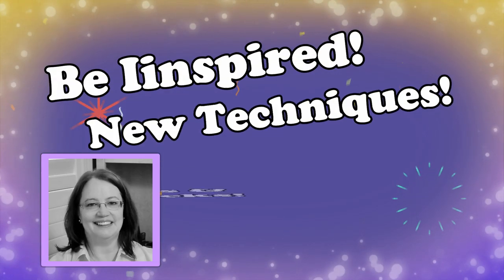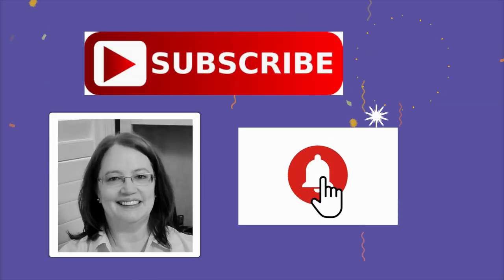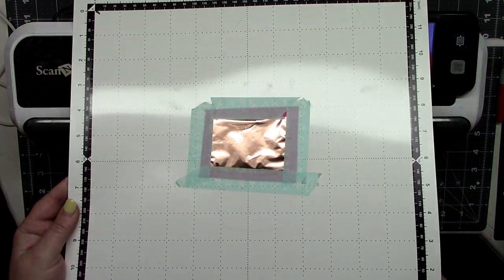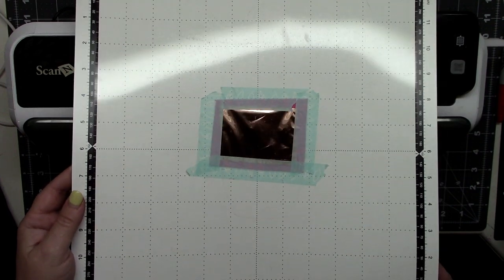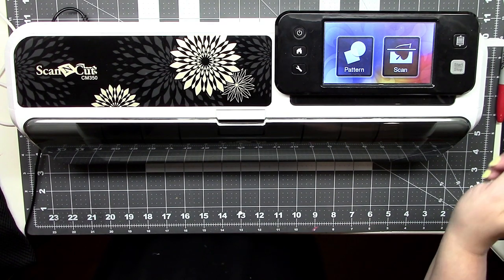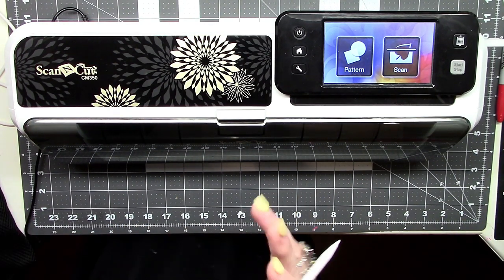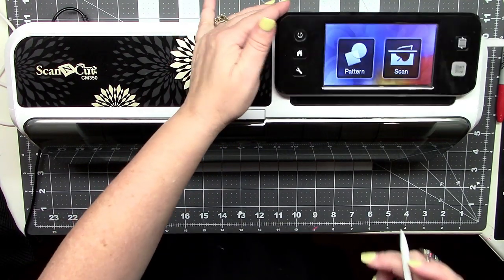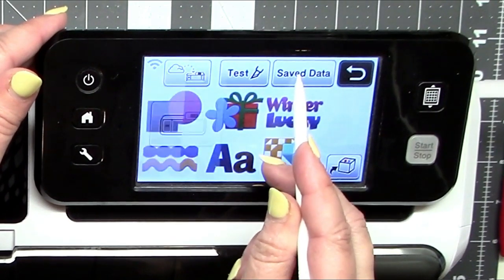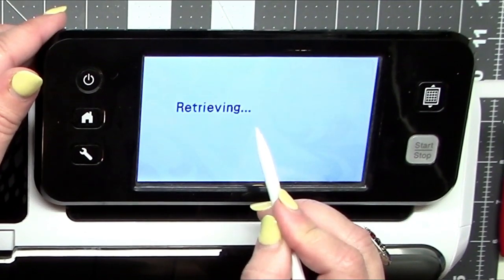This is where you can be inspired and learn new techniques and pick up some new tips and tricks. Alright, so I've set up my mat here over the paper with the washi tape — we're all ready to go. The design I'm going to bring in this time is also from the same Paige Evans stick. I'm going to start here and go to Pattern, then go to Save Data because it's saved on my USB, not on my machine, so I'm going to press that.